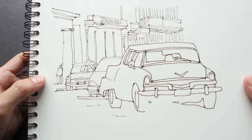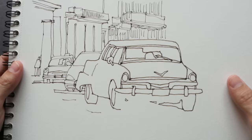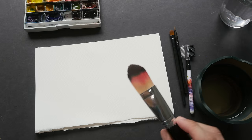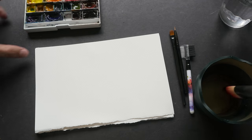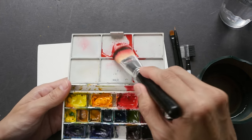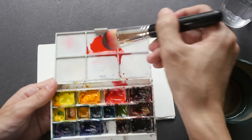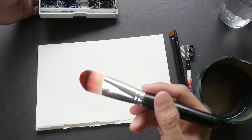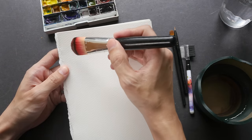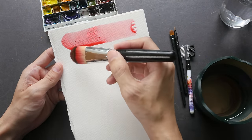I've also prepared a sketch that I'm going to color using these brushes, but first let's test them to see what kind of strokes they can create. I'll start with the big brush first — I'm going to wet it and wet the paint to try to create a flat wash. This brush holds a lot of water.